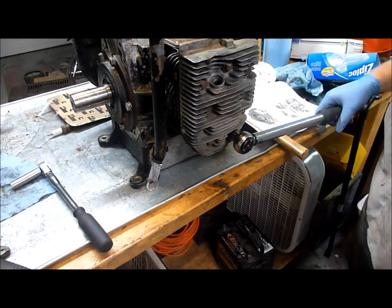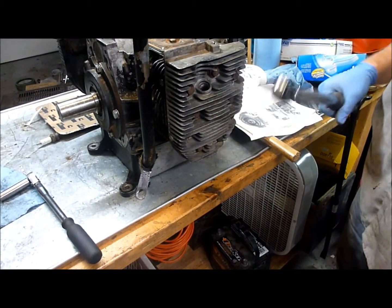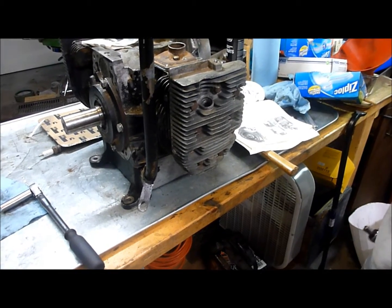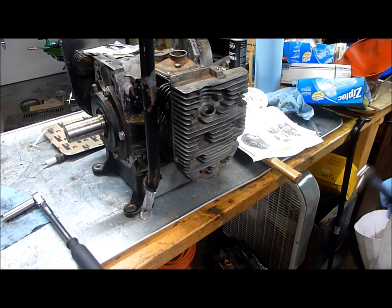Now what I'm going to do is actually go back through this sequence again, just double checking my torque values, and then we're going to do the other side. Then we'll call it quits for the day. Hopefully next time we work on it, we'll get it done and it'll be back in the 318.